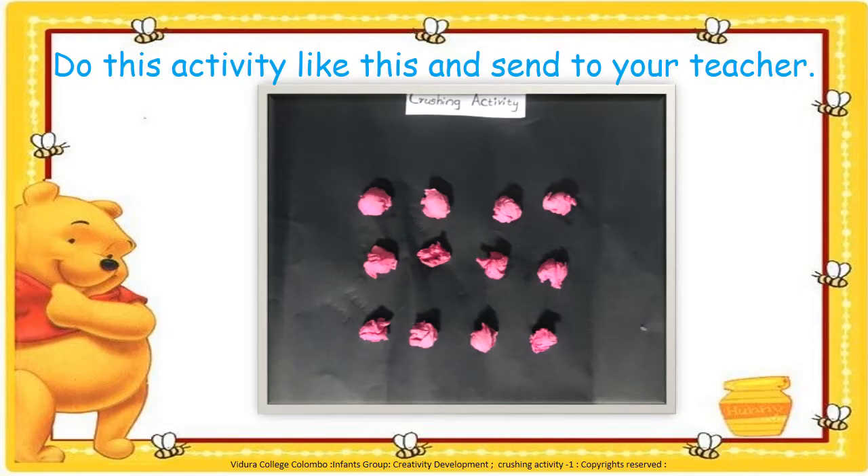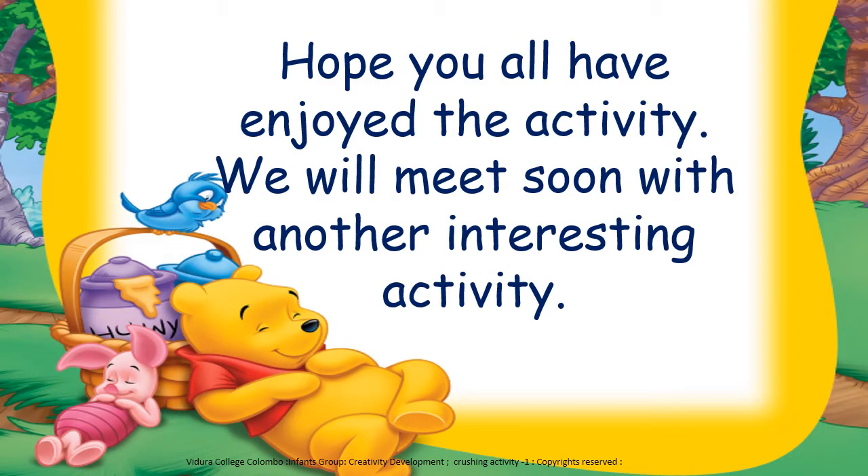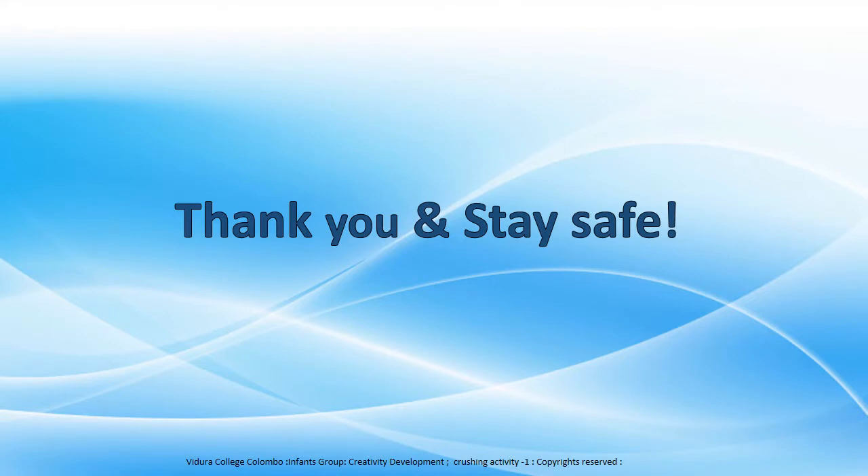Okay children, do this activity like this and send it to your teacher. Hope you all have enjoyed the activity. We will meet soon with another interesting activity. Thank you and stay safe.